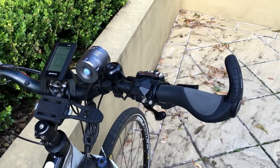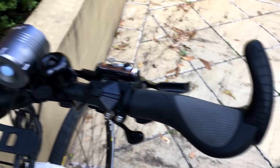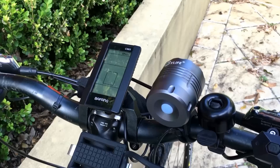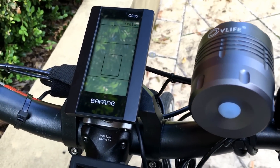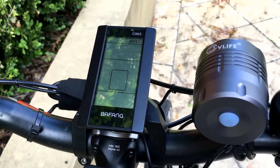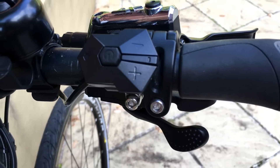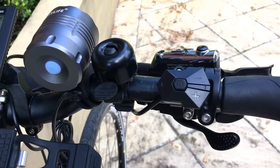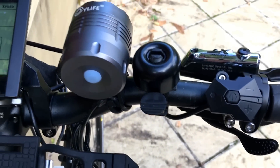Let's go see what we've got going on in the cockpit. I've got these Ergon grips — they're pretty comfortable, and if you're going to do long rides, I recommend getting something like this. The Bafang came with the C965 display, and there are a few different variants you can get.